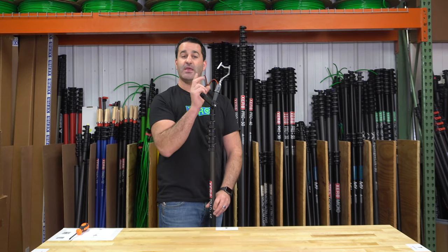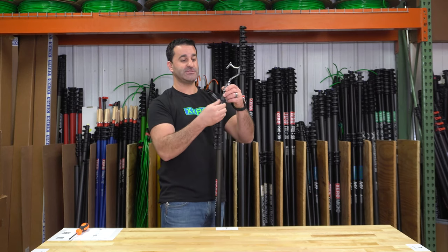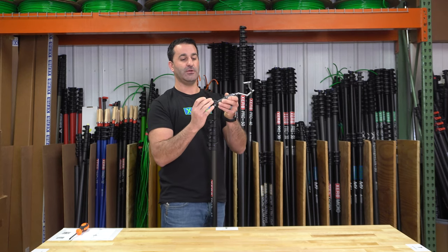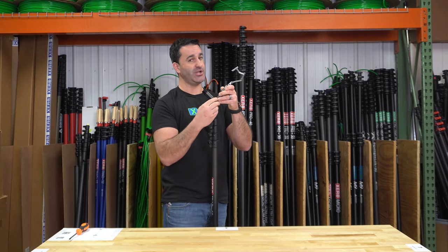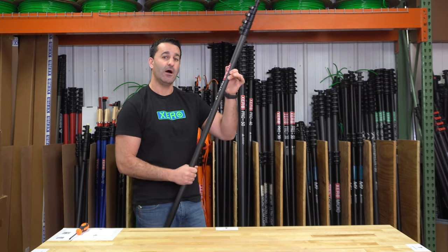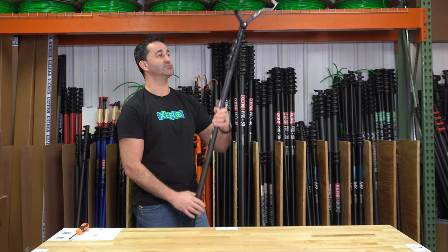This simple tool right here can be spun a number of directions. It's on a Y adapter so you can open, turn, and change the direction of the hook or this little part in here to get those holiday lights up into trees, hang up gutters, what have you.